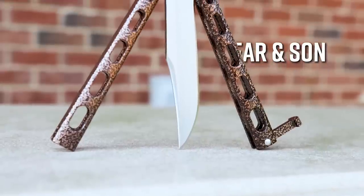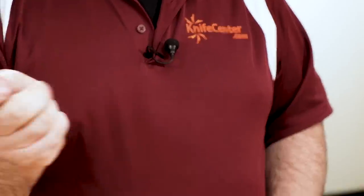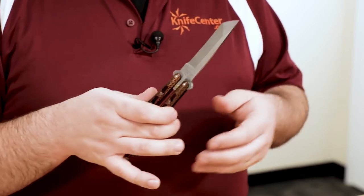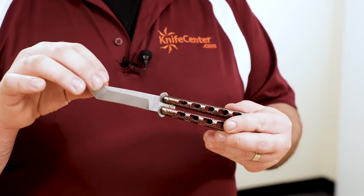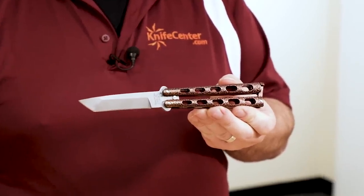The first pick is the budget option. For those of you who want to see if the bali world is right for you but don't want to make a big investment right away, we carry a range of options from Barron's side. These aren't going to flip like a high-end knife, but there's simply no better way to get started without emptying your wallet. There are a lot of different handle and blade combinations to choose from, and here we have our KnifeCenter exclusive copper vein handles with Tonto blade.